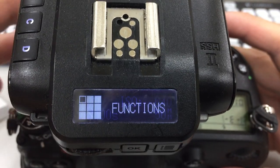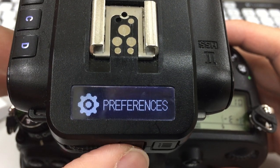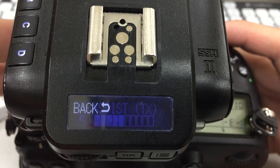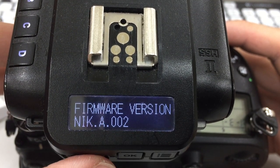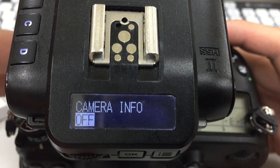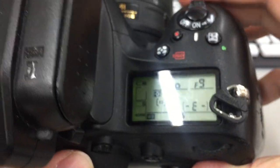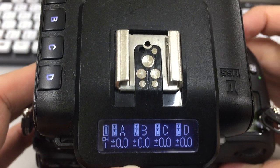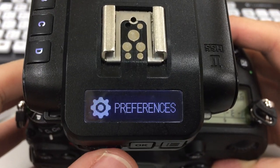If you don't like seeing it — if it gets in the way of looking at the power settings or zoom settings — you can go to the preference section, scroll to the left, find Camera Info, click it off, and now when you're changing the settings on your camera it's no longer mirrored on the V6 II.